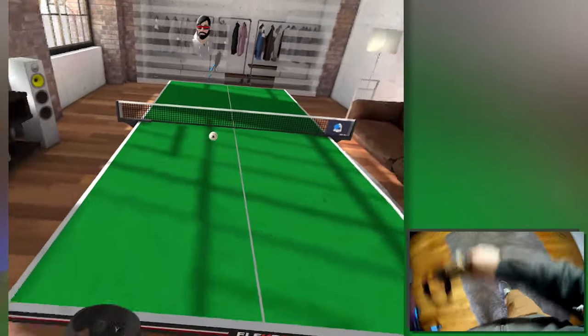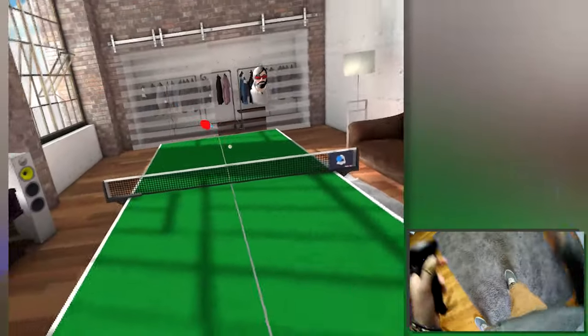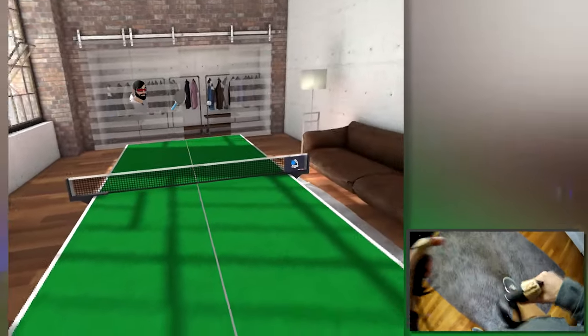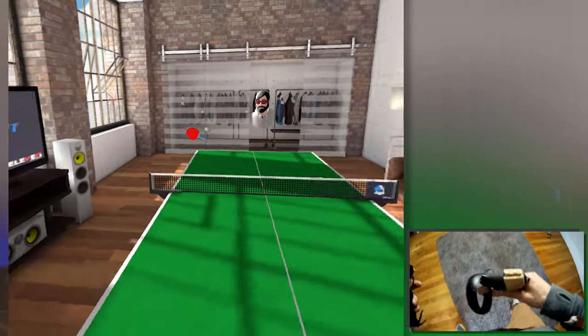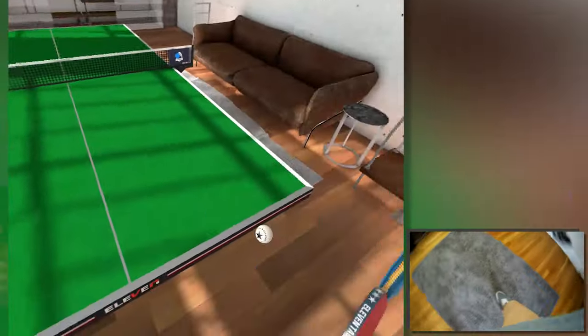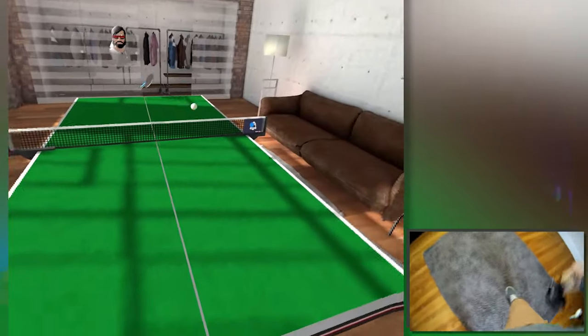I'm having so much fun with it that I actually printed a second one, so I can play table tennis at home with Heather or any other guest that comes by. The fun thing is that table tennis tables are pretty expensive — usually they go around nine hundred dollars.